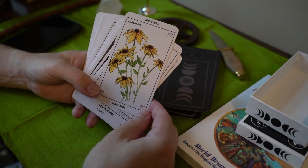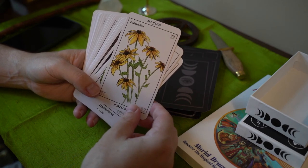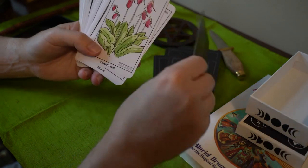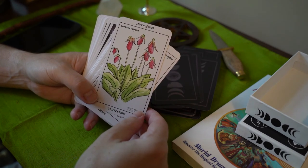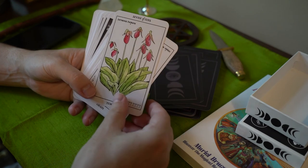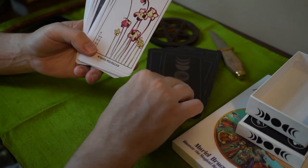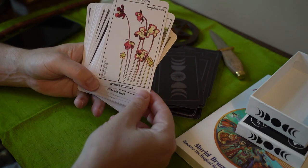Rudbeckia hirta — that's a black-eyed Susan. Nostalgia. You grow them, they will spread — the seeds just go everywhere. They're pretty. But then towards the fall they look ugly because they just die back, and they don't die back gracefully. This is actually a terrestrial orchid. I don't know what that one is, but notice how they stack the little cups there — that's really neat.